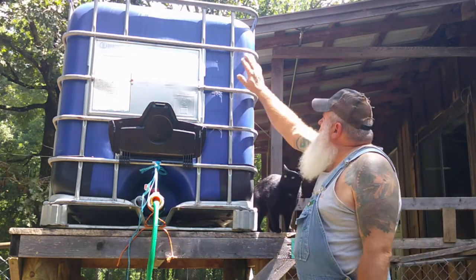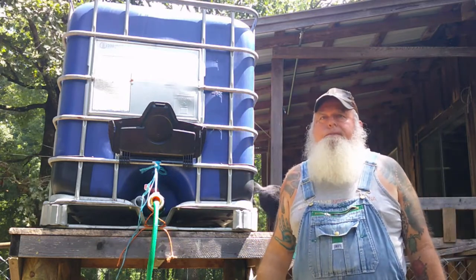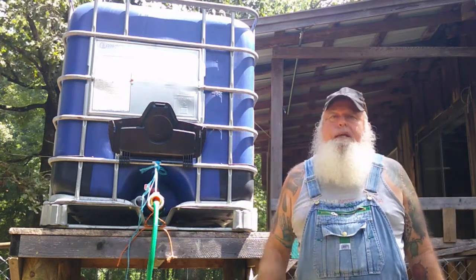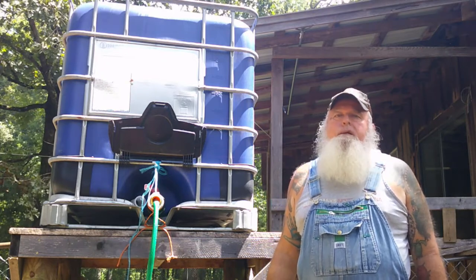So this thing is full, right up to the top and running over. It'll last us a pretty good while, and we're supposed to get rain off and on for the next couple of weeks. So at least it'll stay full and on the days that it doesn't rain we'll be able to water.